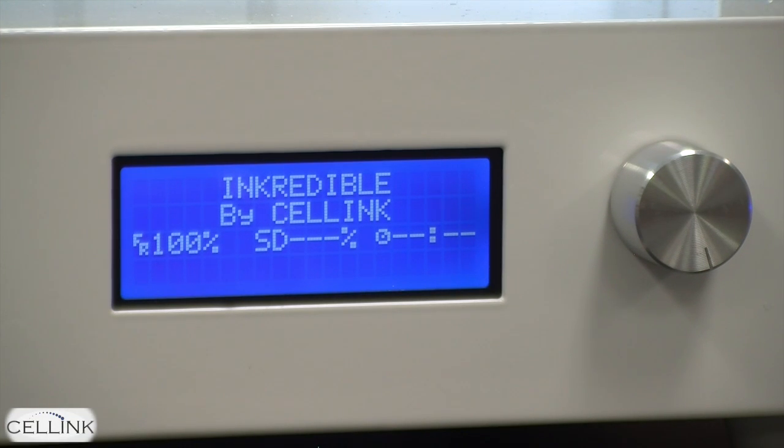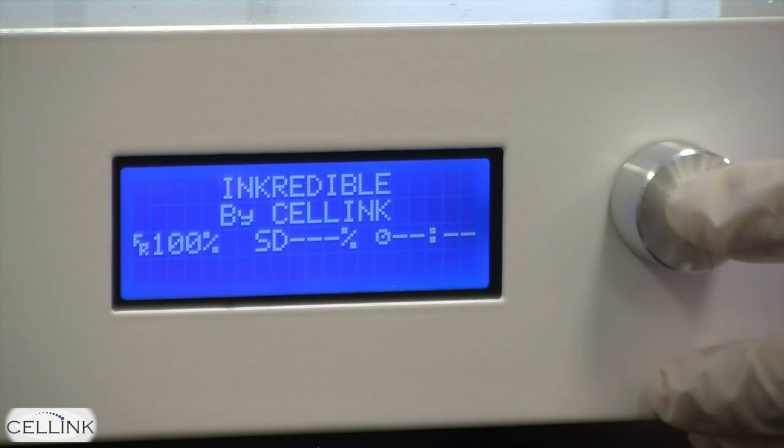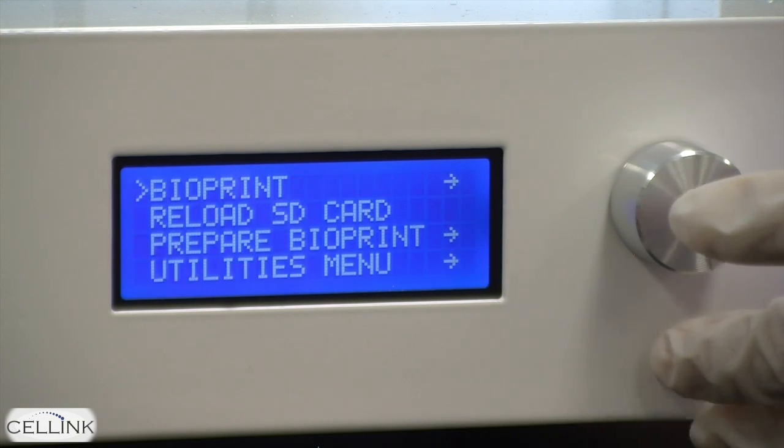Hi everyone, today we're going to review some of the special settings of the bioprinter. When you press the silver knob, you have a number of different options on the bioprinter.